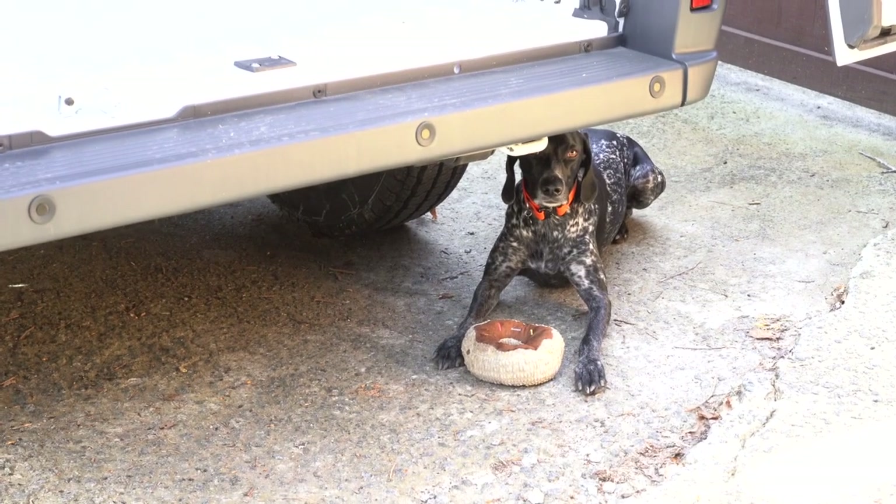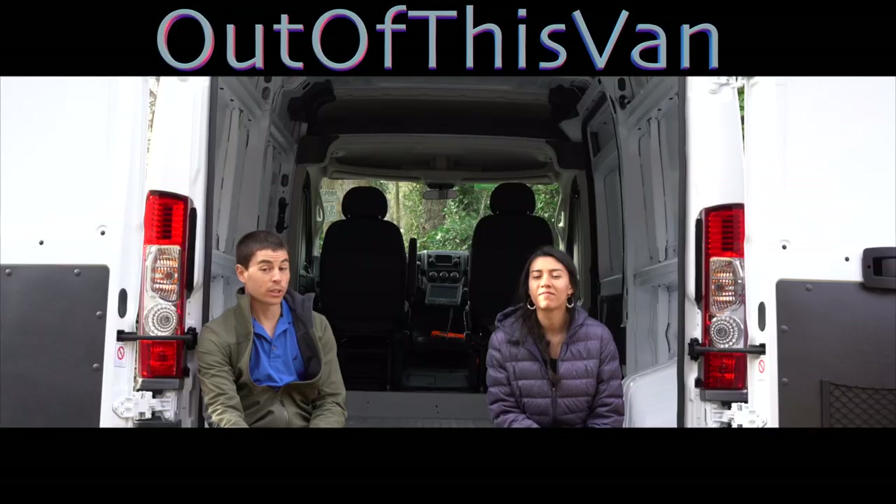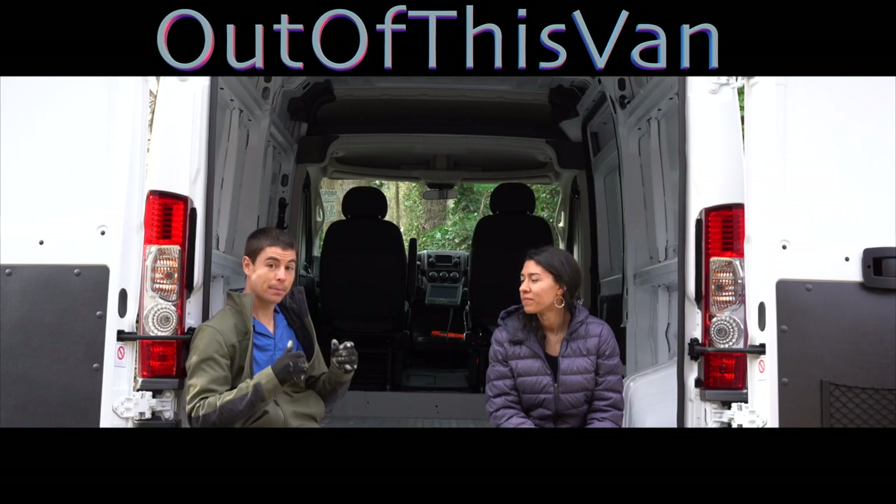First, teach this dog that she can't lay underneath the van. We just bought a van. We're gonna build it up, make it look good.